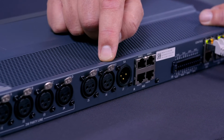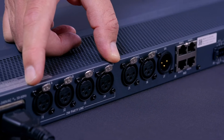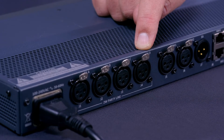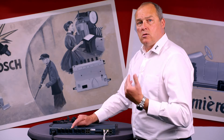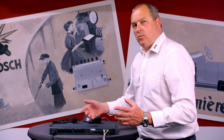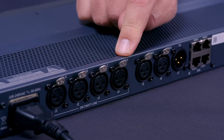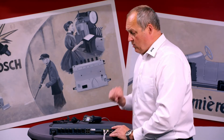On the back you also see program outputs one and two — perfect for theaters — and stage announce. There are four party line connectors on the back, each with individual auto-nulling. That means you can connect a separate brand or system on every party line. For instance, there is Clear-Com, ASL, RTS, and Audiocom, and you can mix those systems. This makes the OMS a party line bridge — very interesting and cost effective.